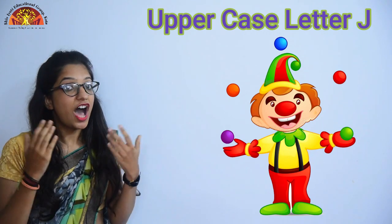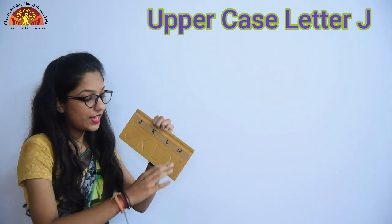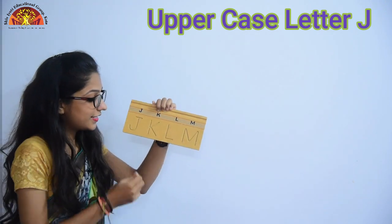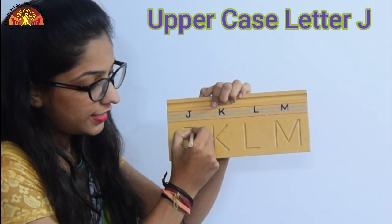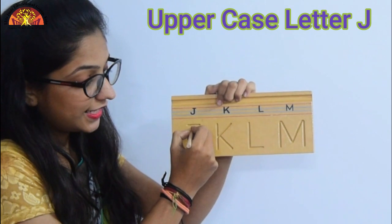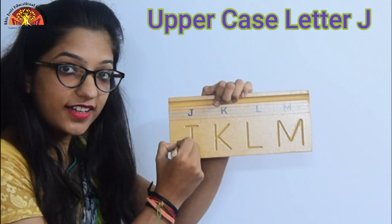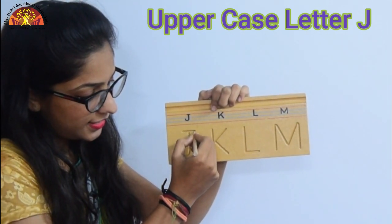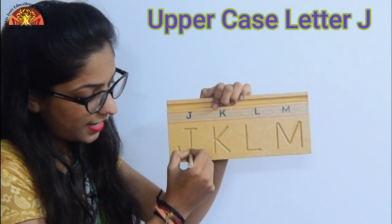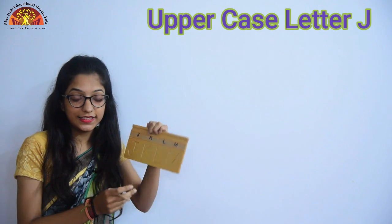Now kids, let's learn how to trace uppercase letter J. So look over here. First we have to draw sleeping line, like this, then standing line and turn. One more time: sleeping line, standing line and turn.